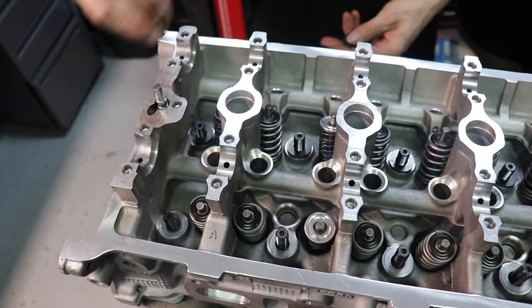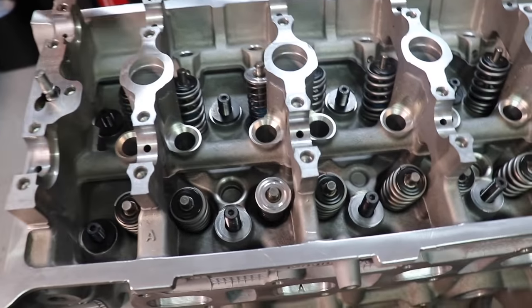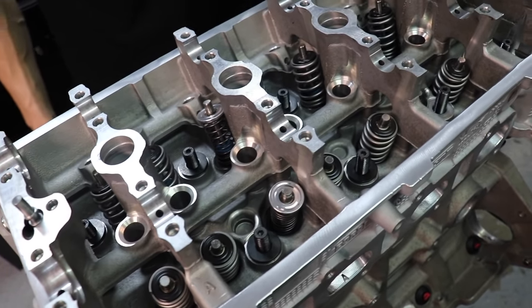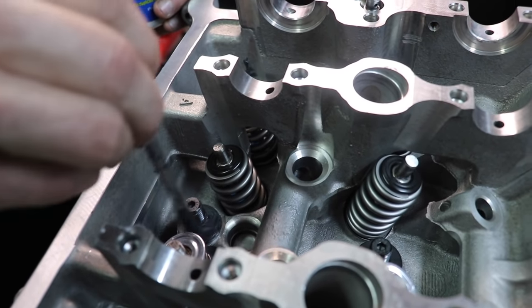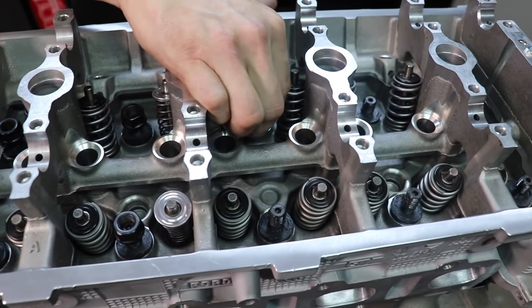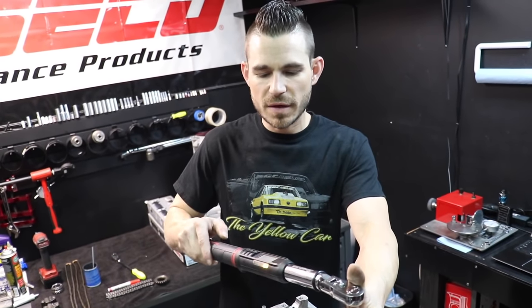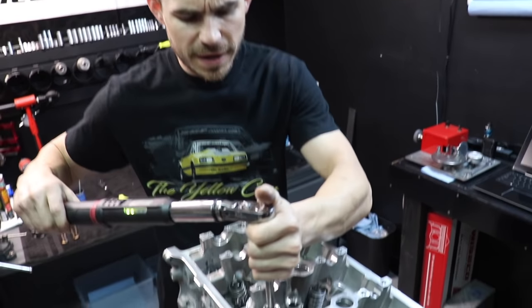If you didn't see the cylinder head assembly video, these two are checker springs with my custom aluminum retainers for checking valve timing, so we will have to pull the head back off and change those out. Make sure you leave the washer just as much as the threads — very important. I'm just snugging these up; we're going to go to 30 pounds and that's where it's going to stay today for cam degree.